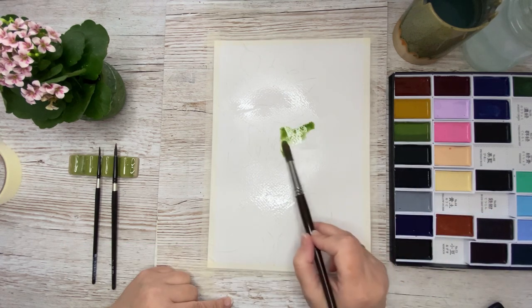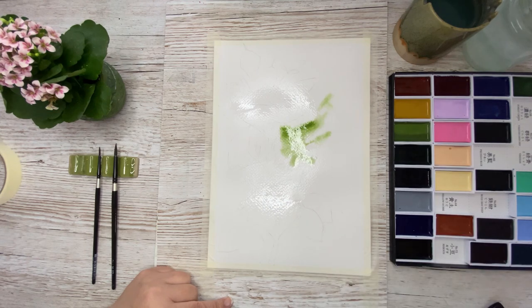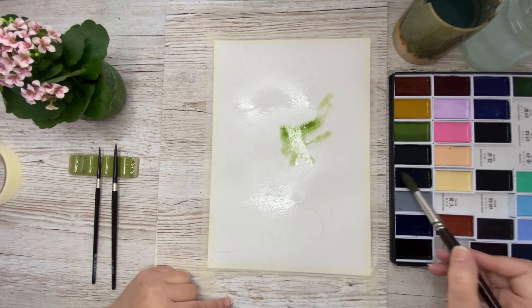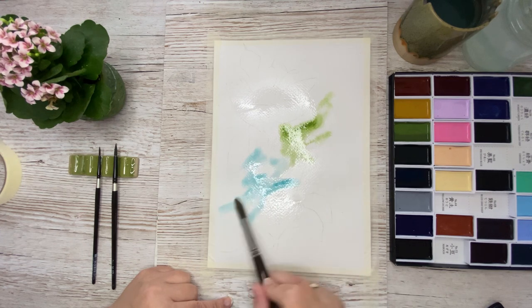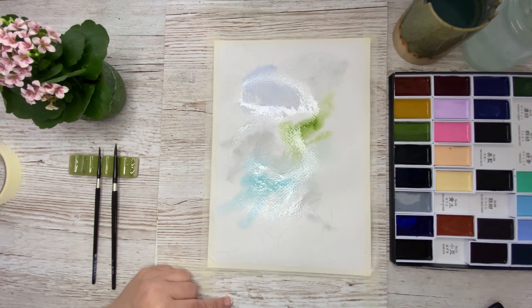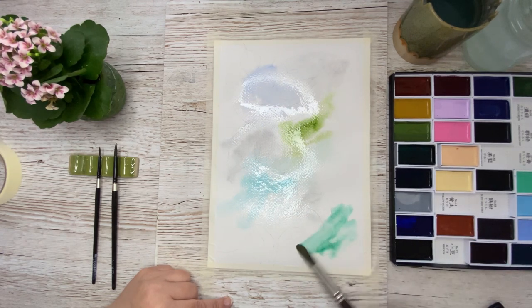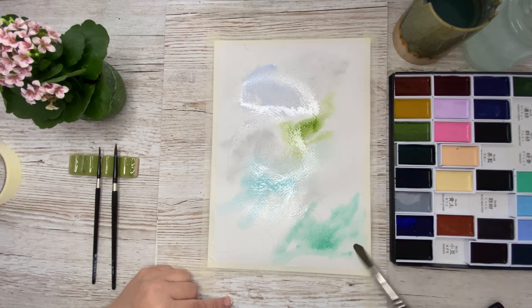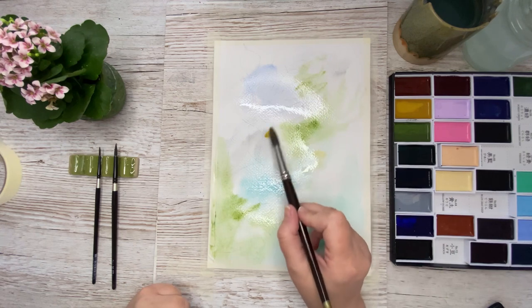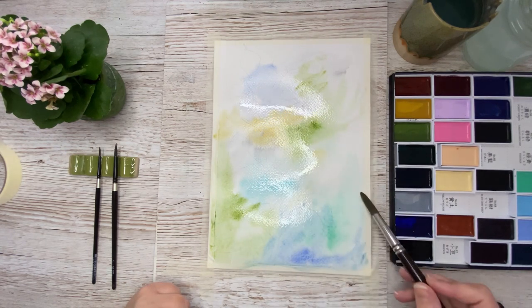Now it's time to drop in some colors on the wet paper. I begin with the olive green, and then I go in with some of the turquoise green deep — I'm using my Kuretake Gansai colors. Here's the forest green. I just put the colors in randomly all over the paper. I've also put in some ultramarine, and here I go in with some of the yellow ochre.